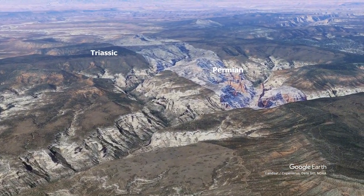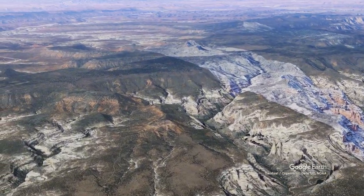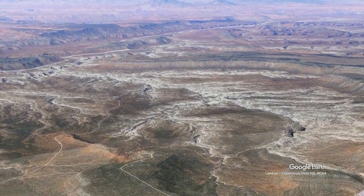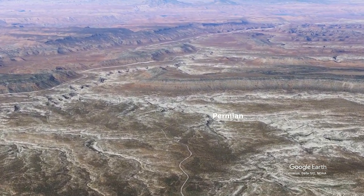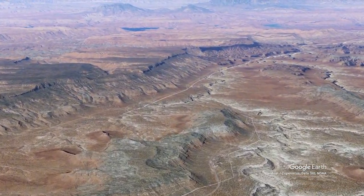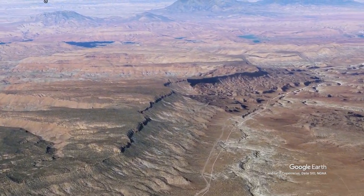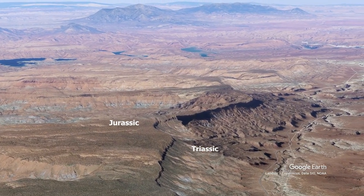On the west side, we've got Triassic younger rocks on top of Permian. And as we continue on into the west, this is where Natural Bridges National Monument is — in the Permian rocks, the Cedar Mesa Sandstone. As we continue to the west, there are very flat-lying strata, and on top of the Triassic we actually have a thin layer of Jurassic rocks.